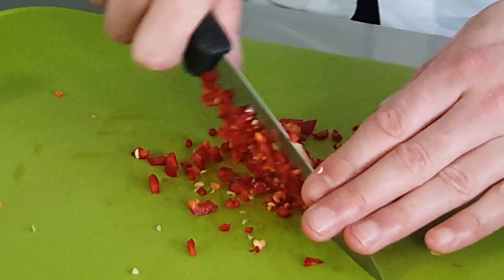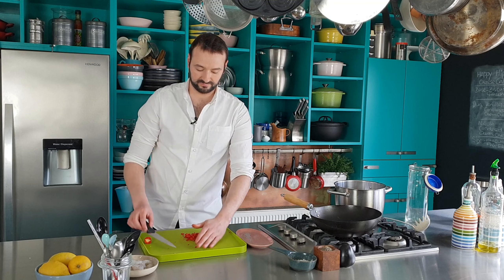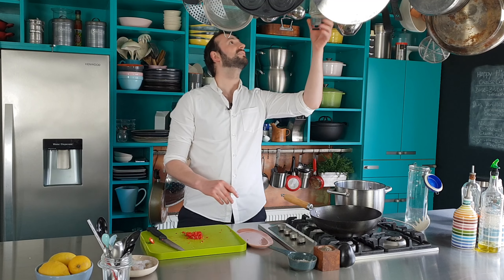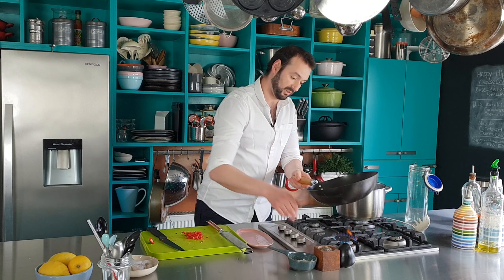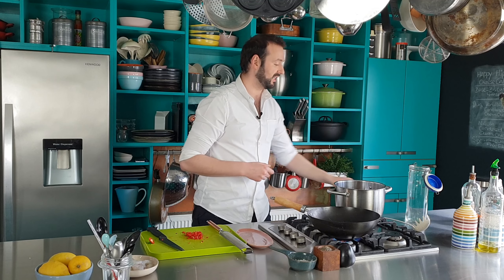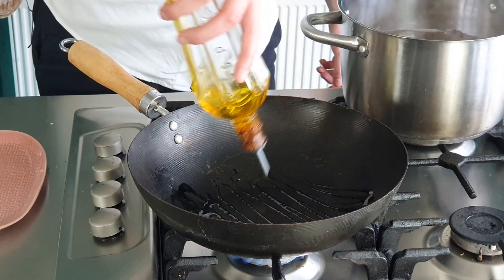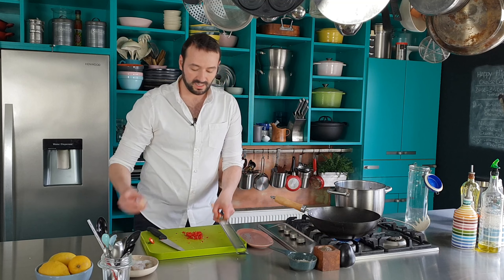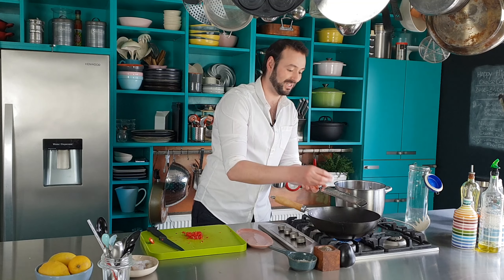I'm going to get some heat on under this pan. I use a wok simply because it's large enough to take all the spaghetti later. I just want a little bit of oil, and then I'm going to grate in a clove of garlic — this is a huge fat piece of garlic.